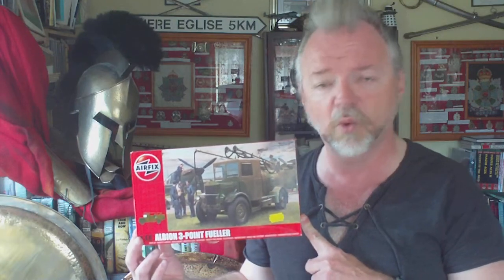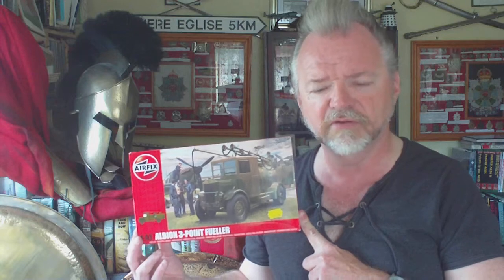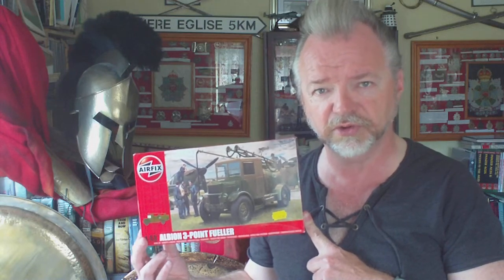Time to do a modern Airfix kit, and this kit is going to be the subject of a few videos. This video will serve as a kind of inbox review of all parts and things like that. Issued as a brand new tooling by Airfix in September 2015, this is the 1/48 scale kit of the Albion AM463 3-point refueling truck.